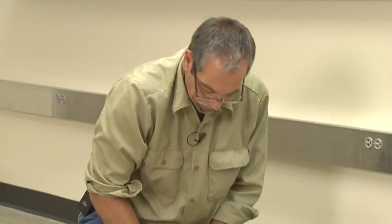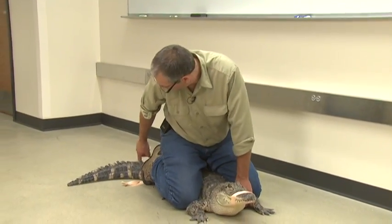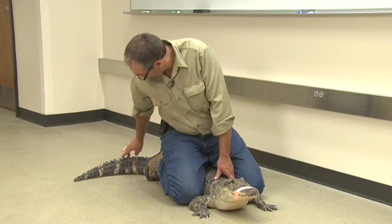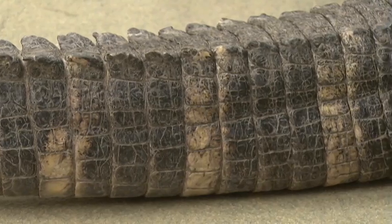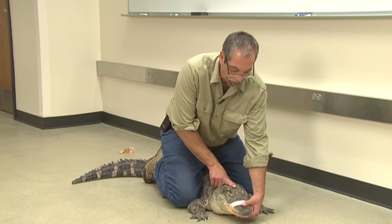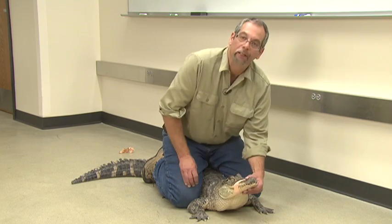So once you have them stabilized, notice my knees are behind the front appendages and my back legs are squeezing the back appendages to hold the body still. This tail is very sharp along here — it can easily rip open somebody. So once I have it stabilized, I can keep the head down against the ground until I get to a point where I can grab it, hold it closed, come up a little — that makes it harder for them to open — and then wrap it shut.